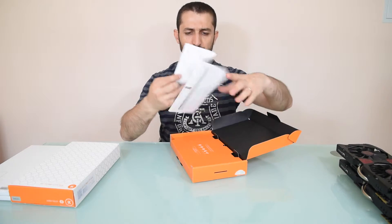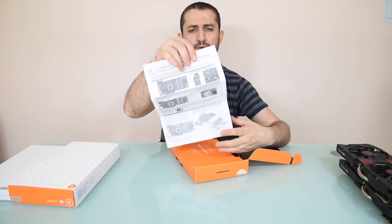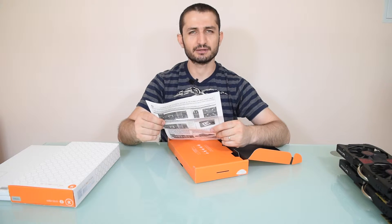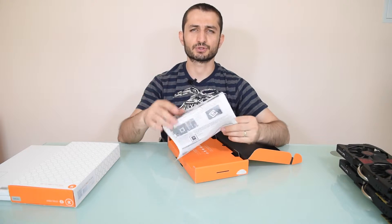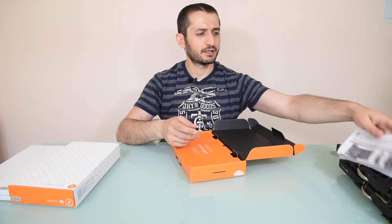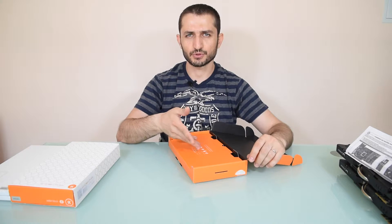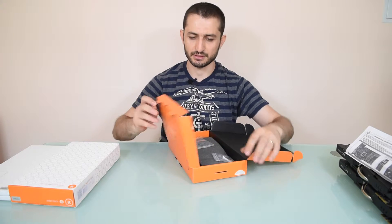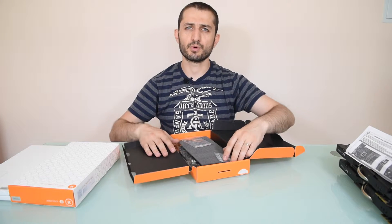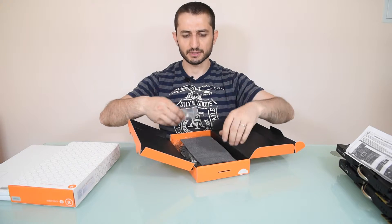Here we have the installation guide on how the installation should be done. Always read the manual first, because doing all the unscrewing and adding the water block yourself without knowing what you're doing would be the worst thing — you can damage not only the water block but the card itself, which is going to cost you a fortune and make it useless. The warranty is also void when you add water cooling and take off the stock cooler.